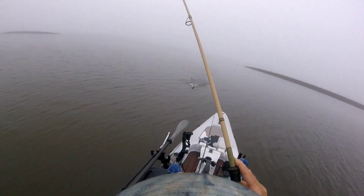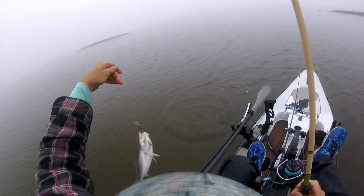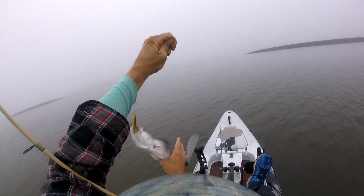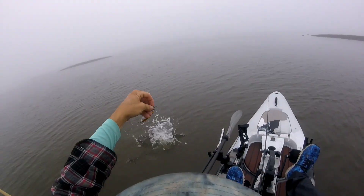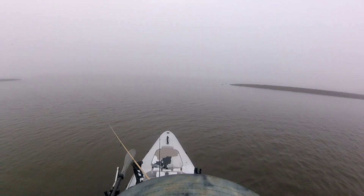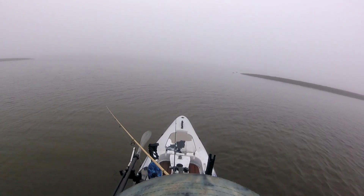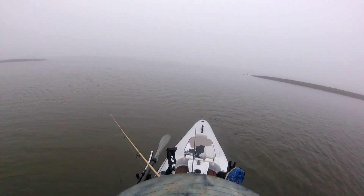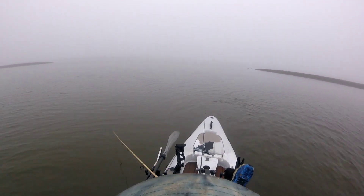Right there, off that point — where they always are. Ripping slash doing it. If you're working a Rip-N-Slash, give it some pauses. Most of the hits come on a pause. You want to give it a couple jerks, pause, couple jerks, pause.